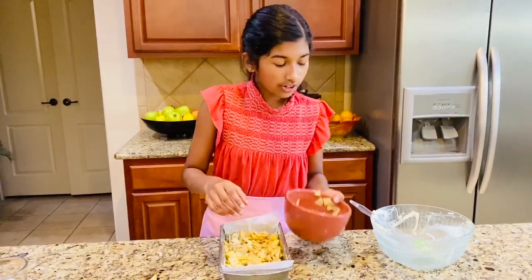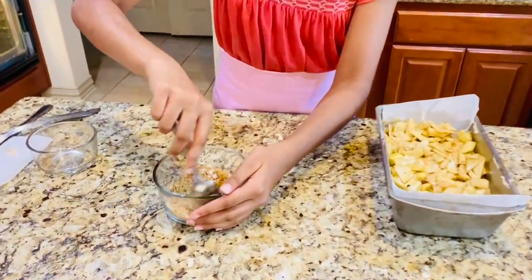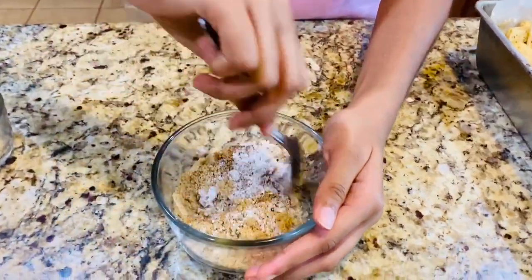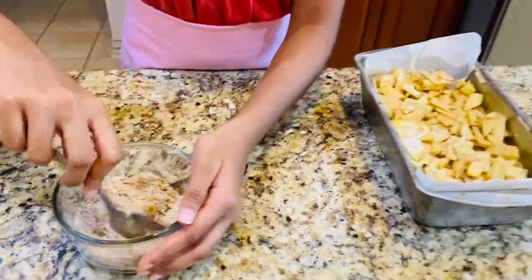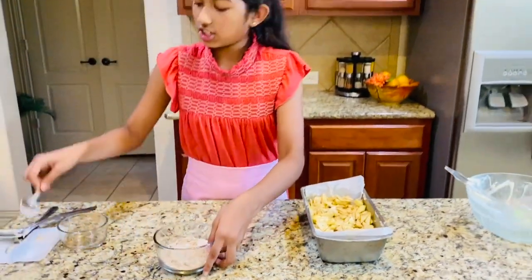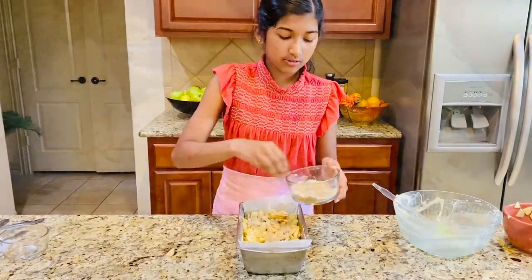Now all you're going to do is the streusel topping — all the flour, cinnamon, and brown sugar, give it a quick mix. That looks good. Just pour that all over the top.